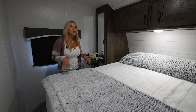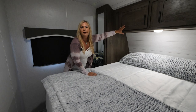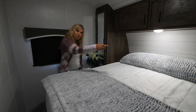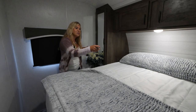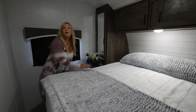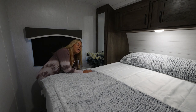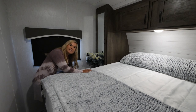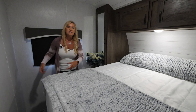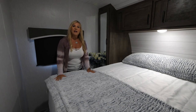Some other cool features in this bedroom: you've got storage all around — two wardrobes and great storage up here perfect for rolling up jeans, socks, and undies. You also have USB charging stations and outlets on both sides. What's super cool is there's a laundry chute over here — it opens up with netting underneath, saving space so your dirty clothes are underneath in the pass-through storage without a hamper on the side.